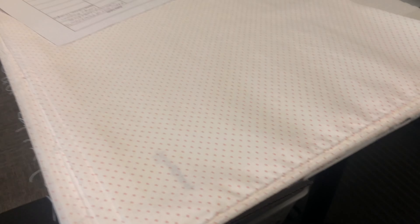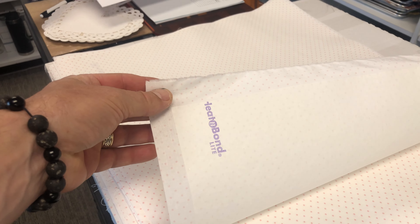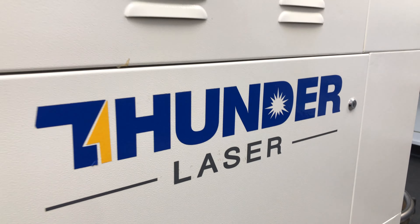Here's the sheet of fabric — they put the fusible web on the back. I'm so glad to see it's my favorite Heat and Bond Feather Light. There are the Heat and Bond layers, and we've got layers and layers, and those are put into our wonderful Thunder Laser Machine.